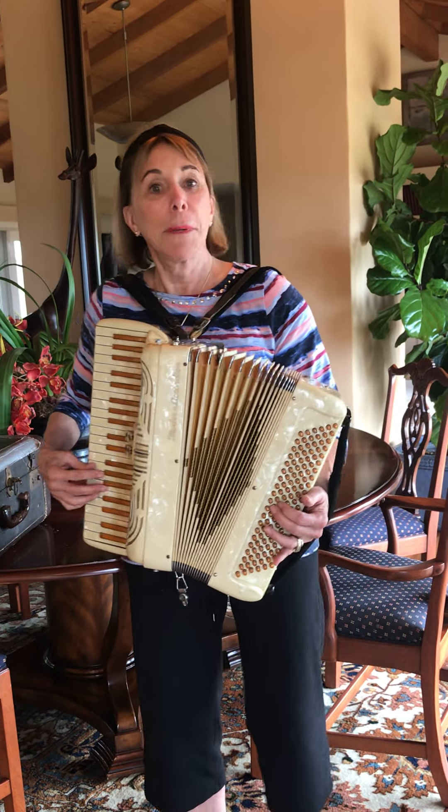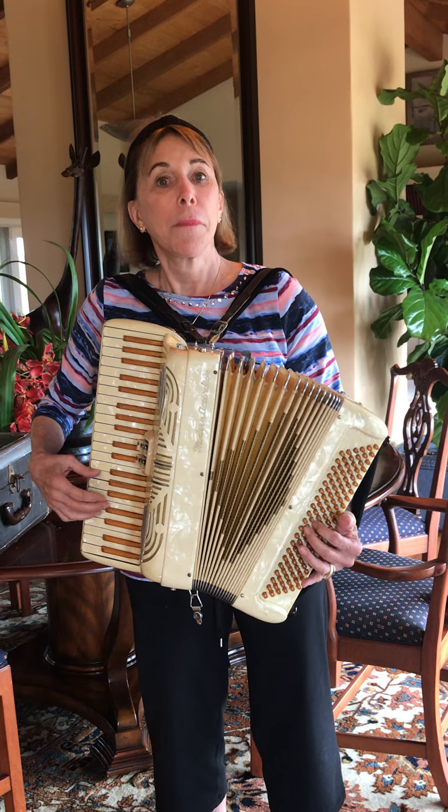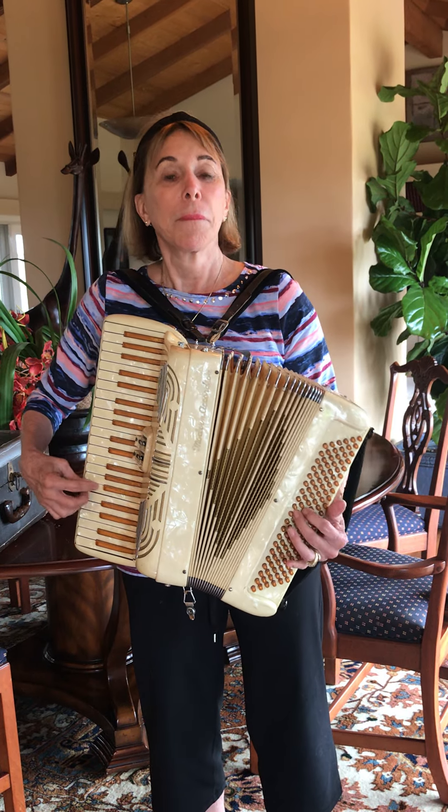I am going to play you a song. I am going to play you Happy Birthday because everybody knows that.